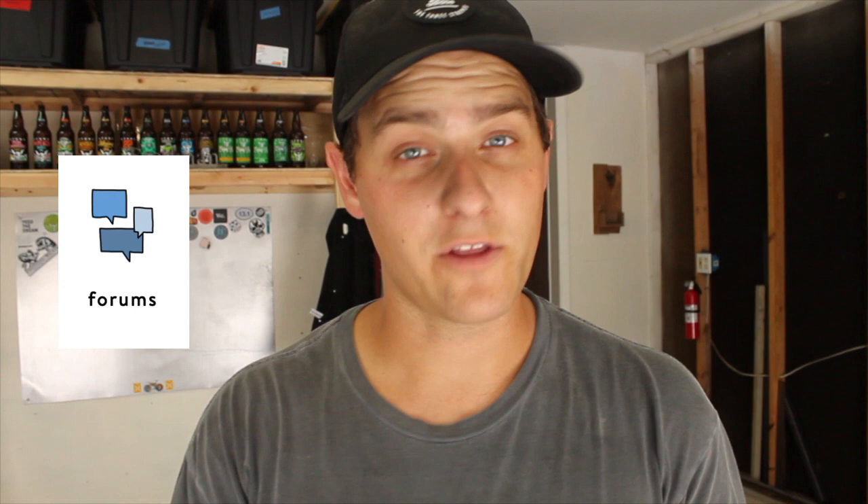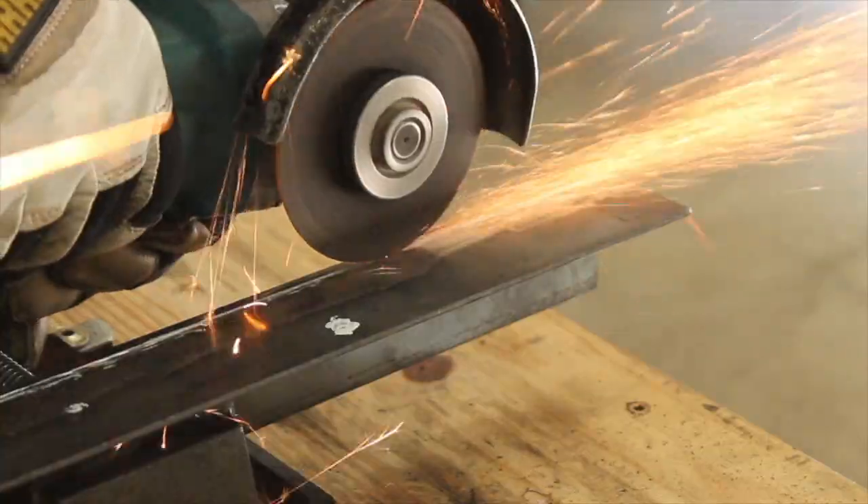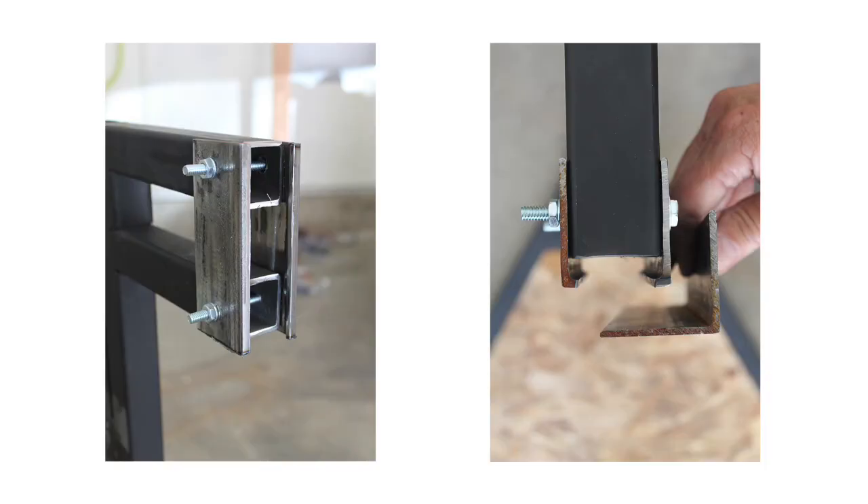One thing Precious Plastic does not mention in their plans or their videos, but that was mentioned randomly on a forum on their website, was that some people have actually dealt with warping in the barrel when they've welded or cut into it — so this was the part we had to be most careful on. We cut down some angle iron that we found in a scrapyard to adjust for the difference in dimensions between the barrel and the framework, and welded that to the barrel.